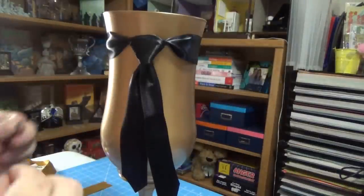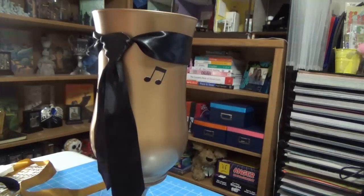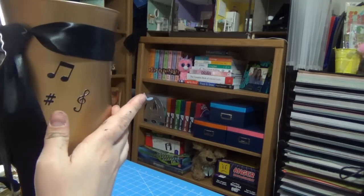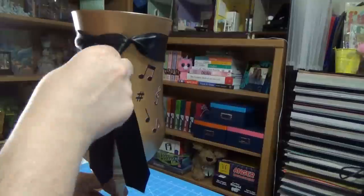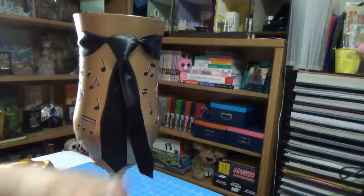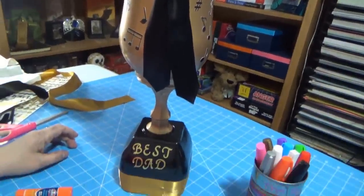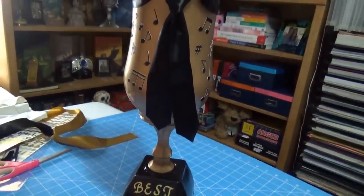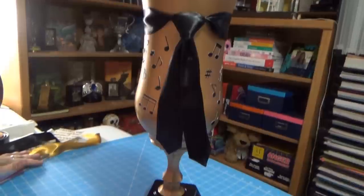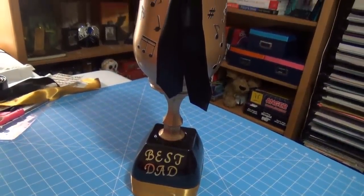I trimmed the bottom of the ribbon down to make it look like a tie and secured the whole thing in place with a little hot glue so it wouldn't slide down. The last thing I added was some fun musical note stickers — my dad is very musically talented and I thought that was very appropriate. I really like how this turned out. It doesn't look super cheap, but I didn't spend a lot of money on it, and I'm just really happy with that. I hope this inspires you as well.